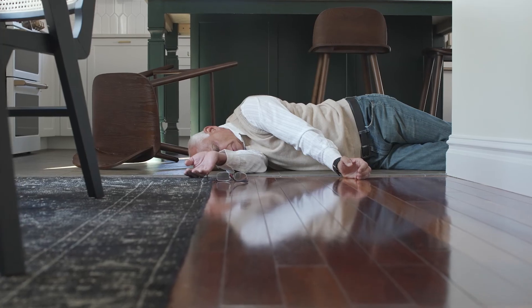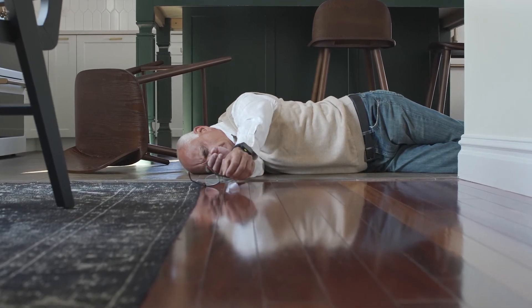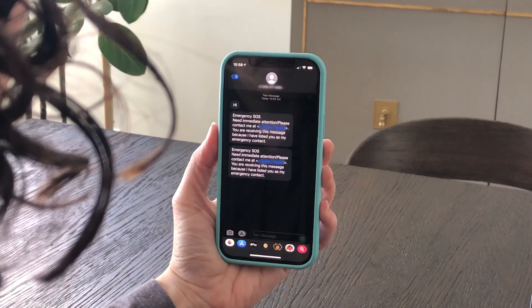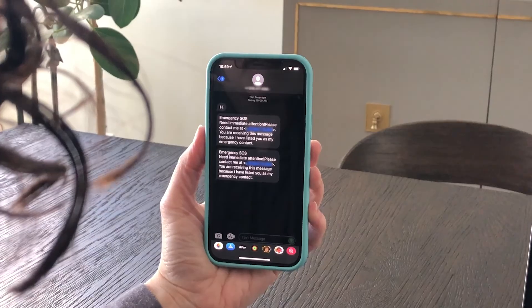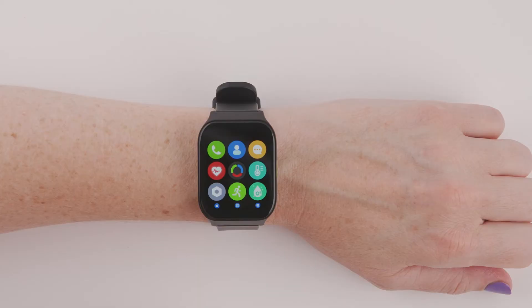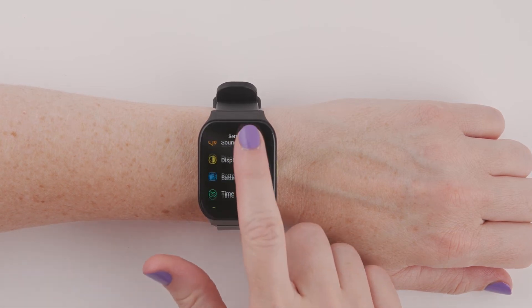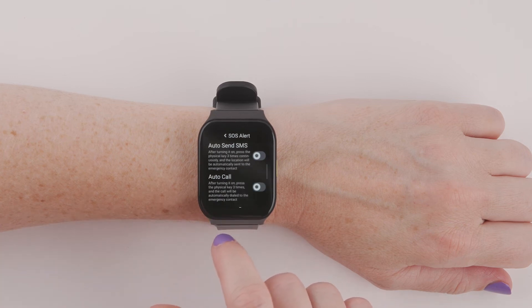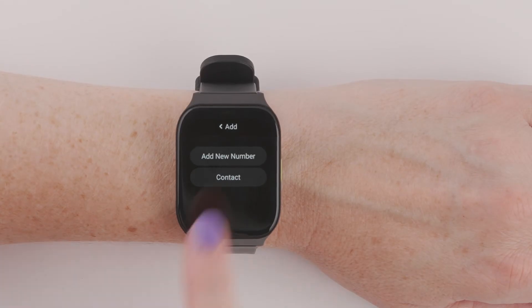Your Smart Wrist will sense if you ever fall. If you fall, it will ask if you're okay, and if you aren't, it will automatically send an SOS alert to a designated emergency contact and share your location. To set up your SOS emergency contacts, go to the main menu, choose the Settings icon, then Security, SOS Alert, Emergency Contact, and Add New Number.